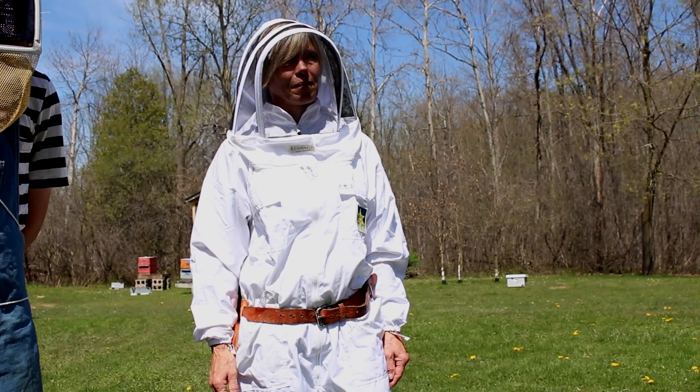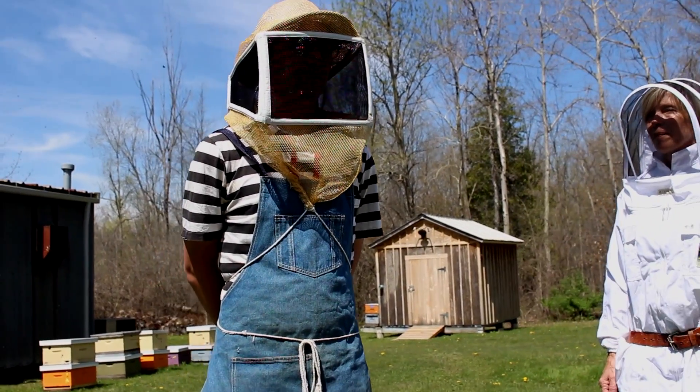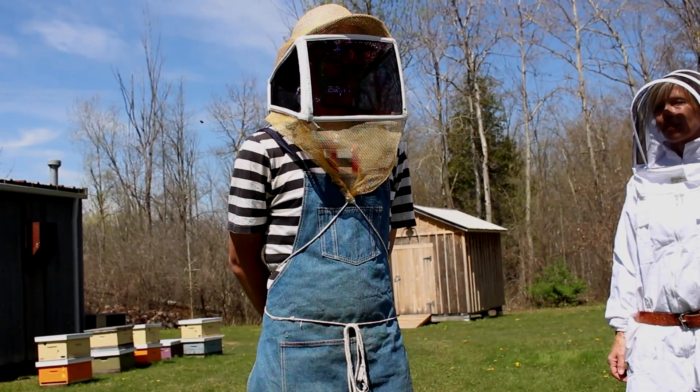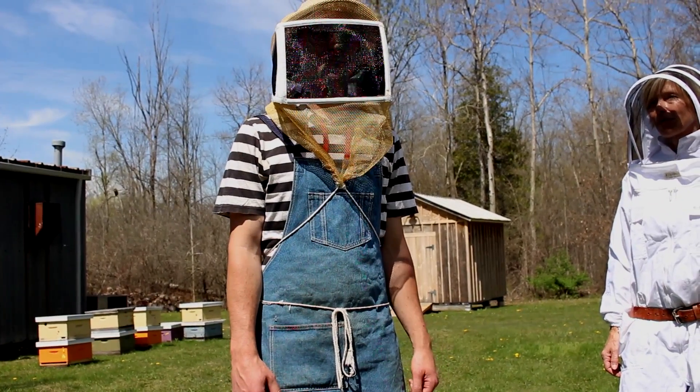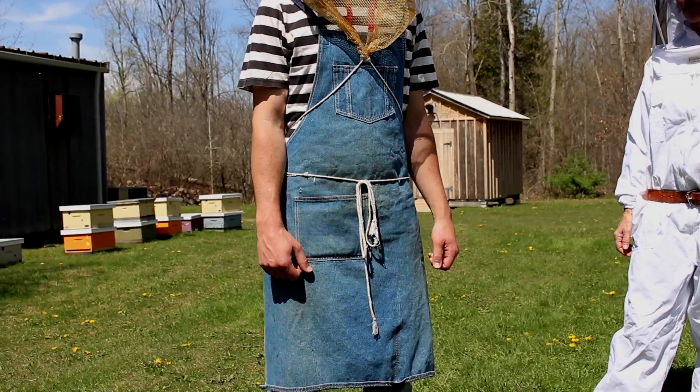And then Dave is using an example of an apron arrangement with minimal protection. This keeps your clothes free of wax and propolis because they'll stain your clothes and you can't get it out.